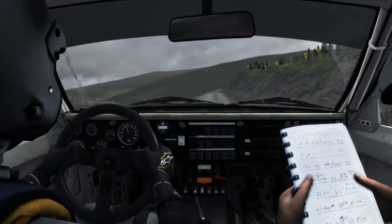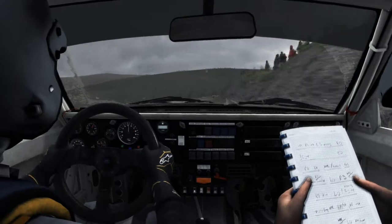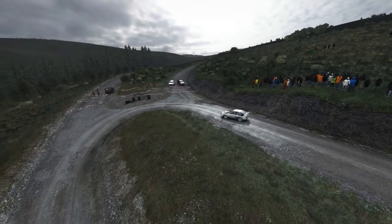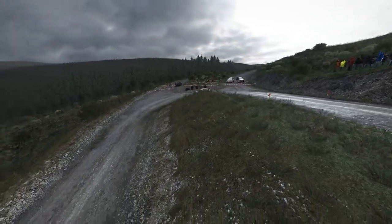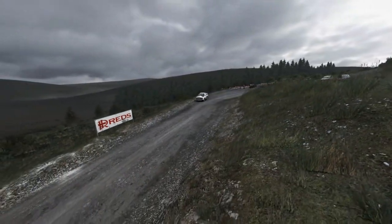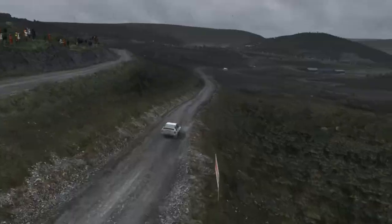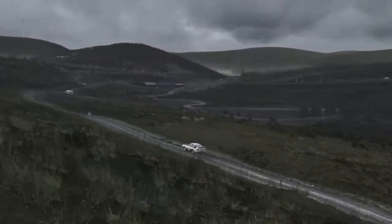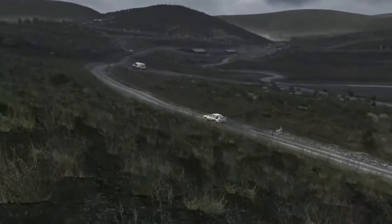Right five long, into turn hairpin left, 80. Right five long, past junction, 100, past lay-by.